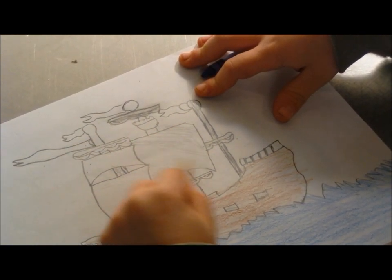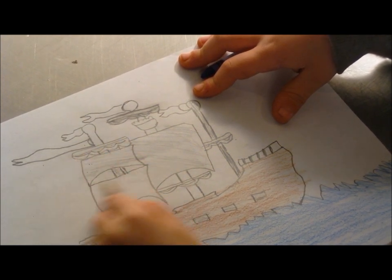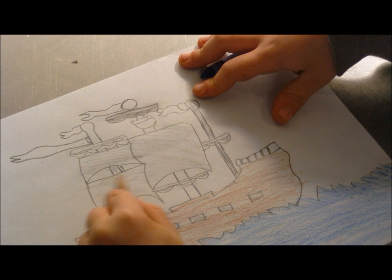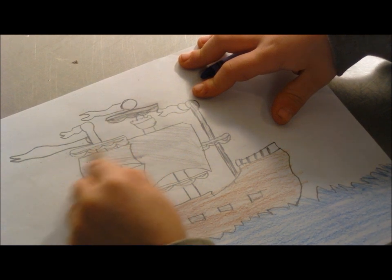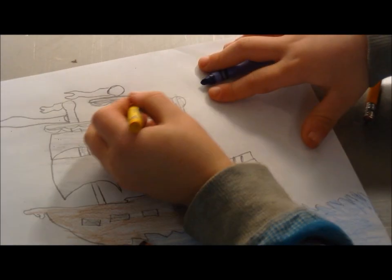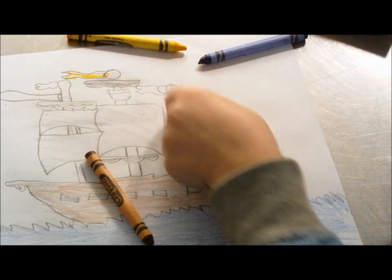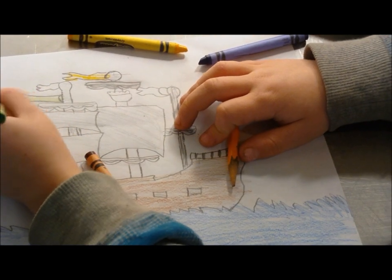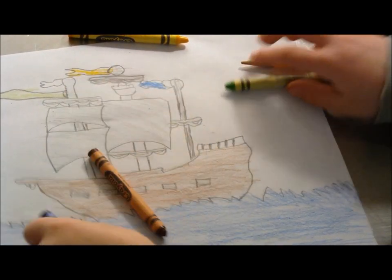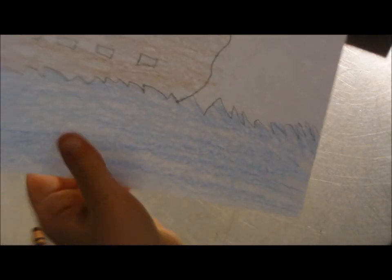And then we're going to start shading the wings. And now I have to color this. Thanks for watching. Thank you.